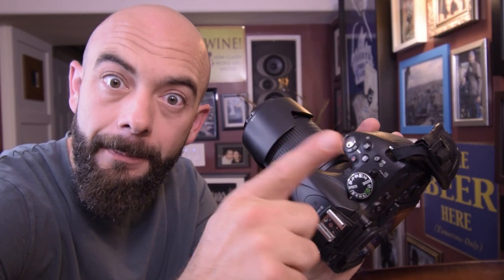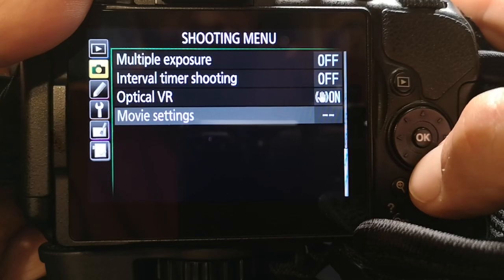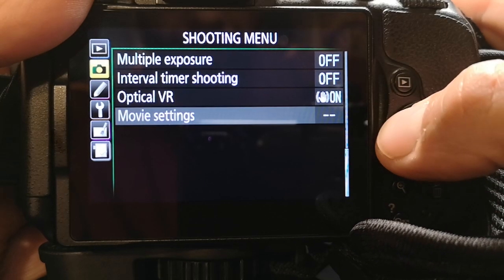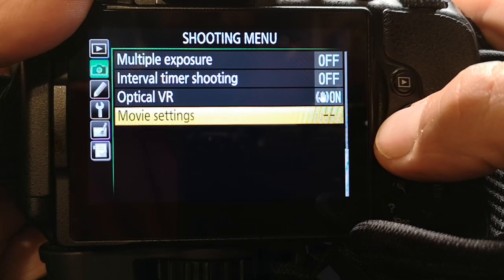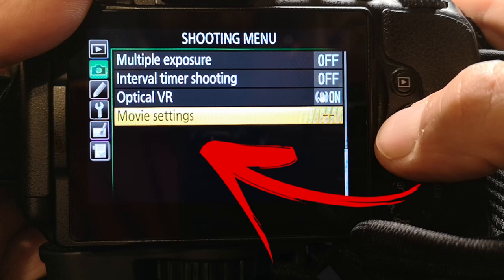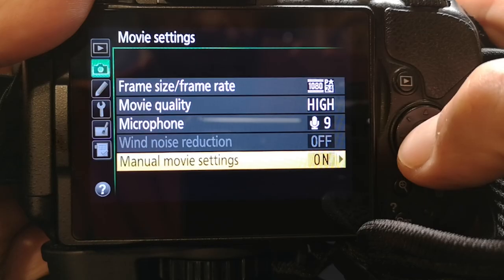So once you've selected manual mode on the top of your camera, the next step is to go into the menu. Head to the back of the camera, press the menu button, and go into the shooting menu. Once you're inside the shooting menu, go all the way to the bottom to movie settings. Click on movie settings and make sure that manual movie settings is turned on.